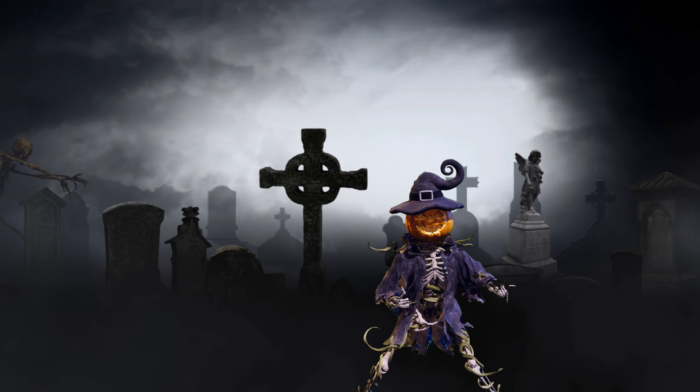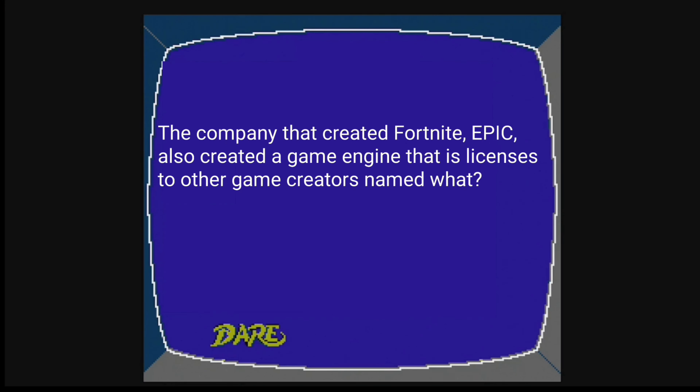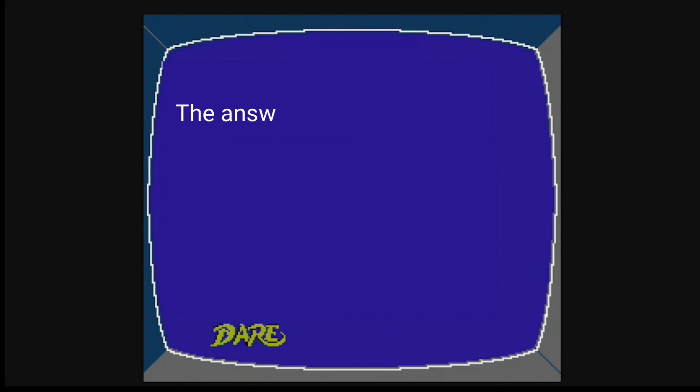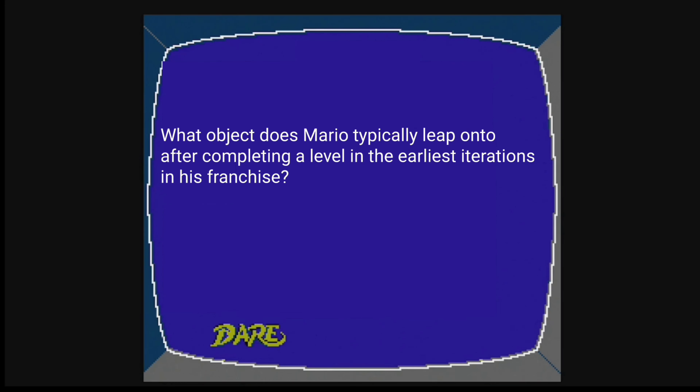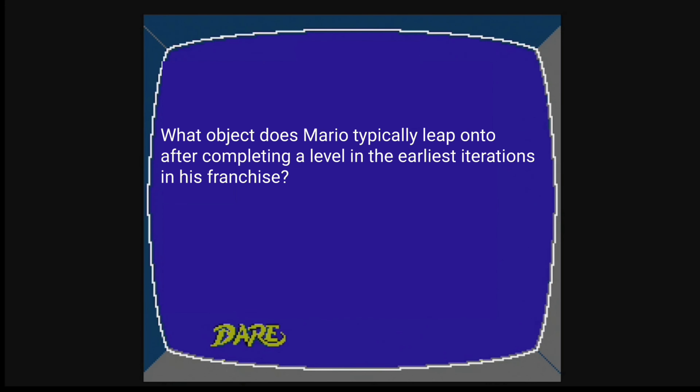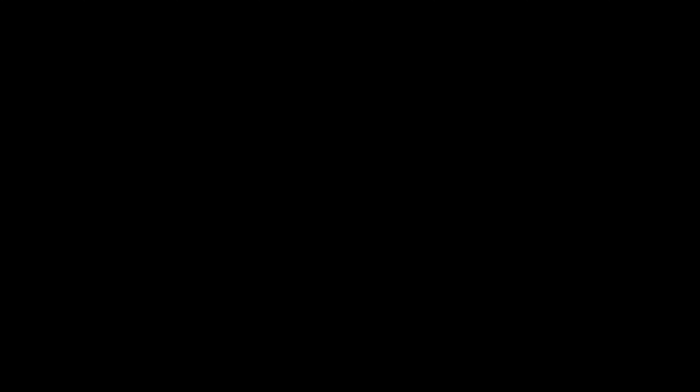Test your knowledge with retro video game trivia. The company that created Fortnite, Epic, also created a game engine licensed to other game creators — the answer is the Unreal Engine. What object does Mario typically leap onto after completing a level in the earliest iterations of his franchise? The answer is a flagpole.